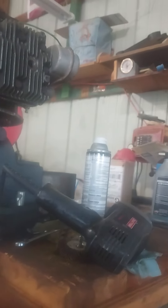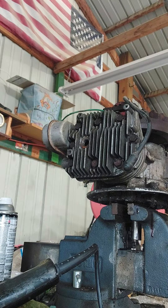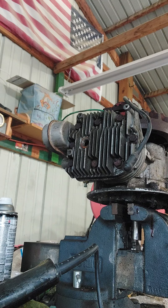Okay guys, so we're back to another video. We're gonna be messing with this engine. We're gonna tear it down. It's off of a Craftsman, but it's gonna get tailed down and rebuilt. So let's get to it.